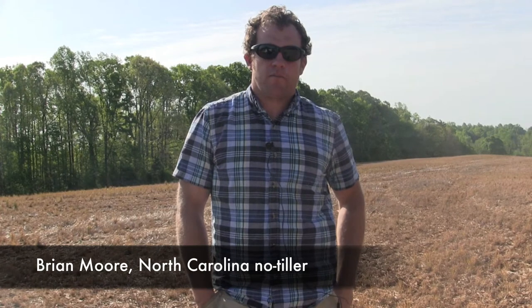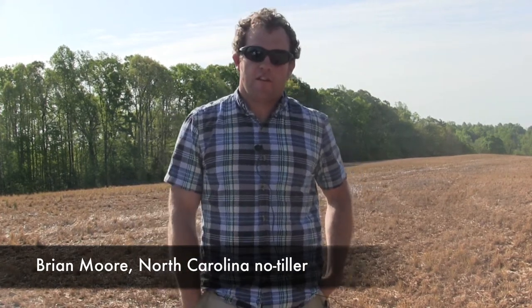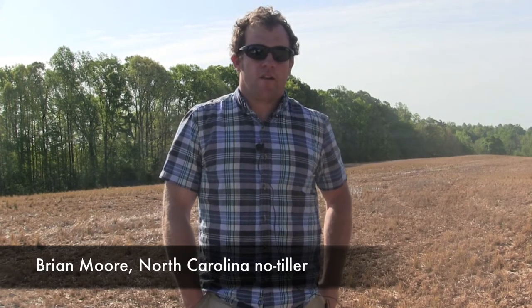We farm in kind of west central North Carolina, about an hour above Charlotte. Me and my parents — we've got about a 130-cow dairy and we farm about 3,100 acres of corn, beans, wheat, barley, and a little bit of hay.